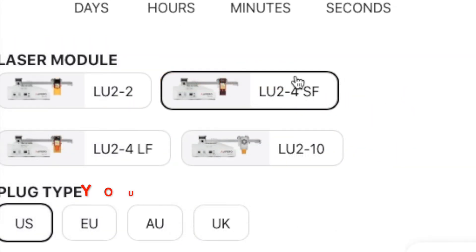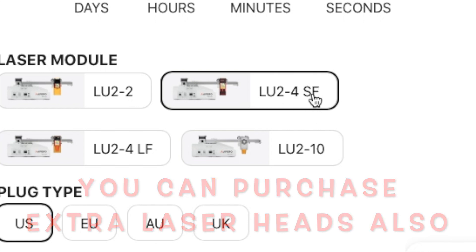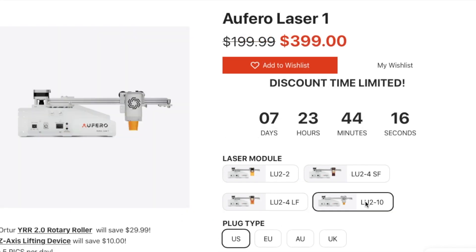I'm mainly using mine for engraving — mainly tumblers — because I have a Glowforge. That's why I selected the short focus laser head. Then you have the LU2-4LF, which stands for long focus. They say it does okay for engraving but great on cutting. And then there's a brand new laser head that's quite a bit more expensive and higher powered. I don't know much about that, but it is an option.